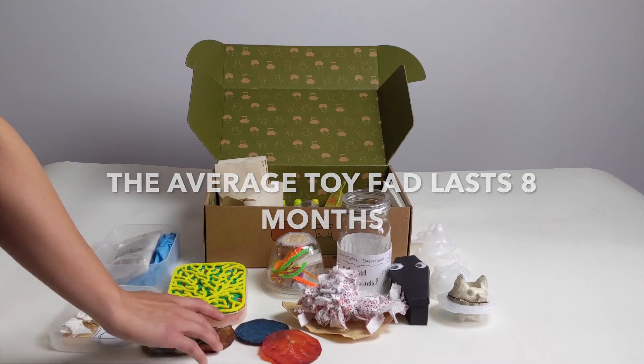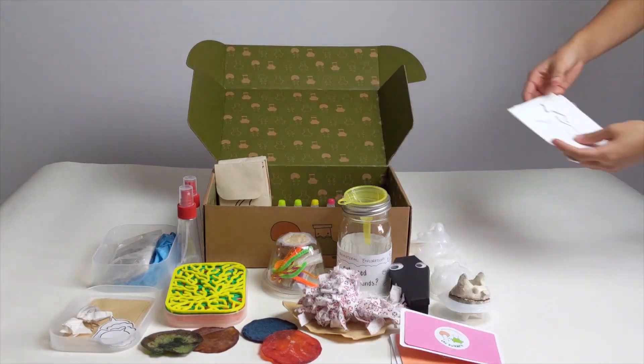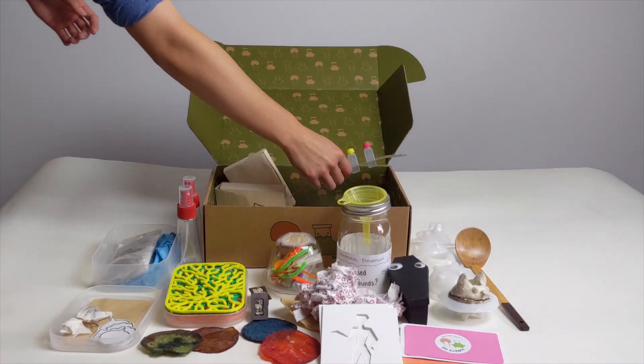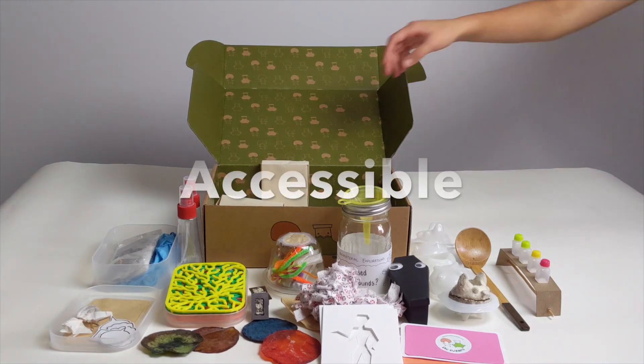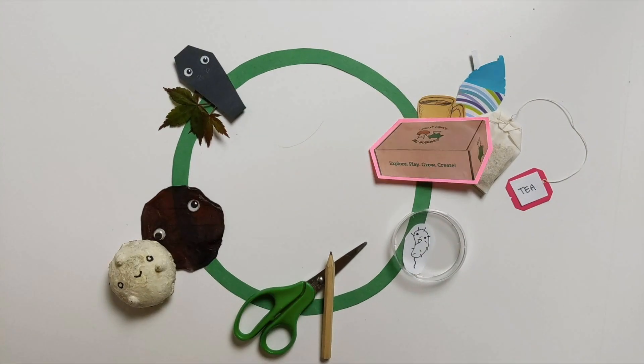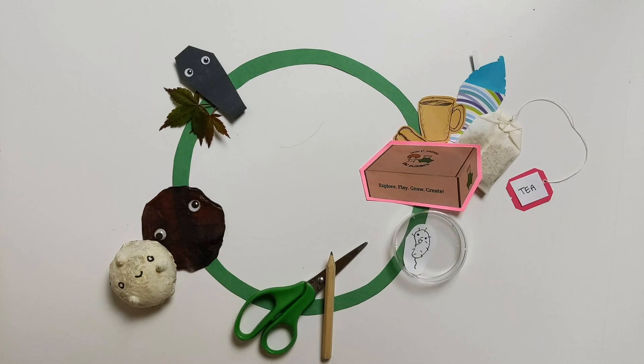The average toy bag lasts eight months. Our goal is to create a sustainable kit that can be played with, explored, and developed to sustain interest over a long period of time. The entire exploration journey cycle is accessible, educational, and fun. We tap into the waste stream by feeding our cultures with used coffee grounds, sugary drinks, and tea leaves.